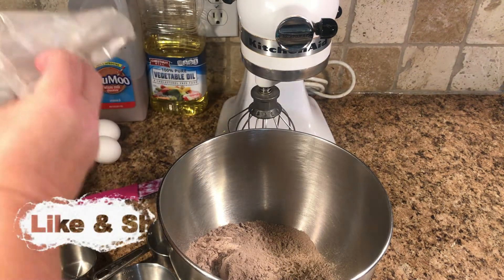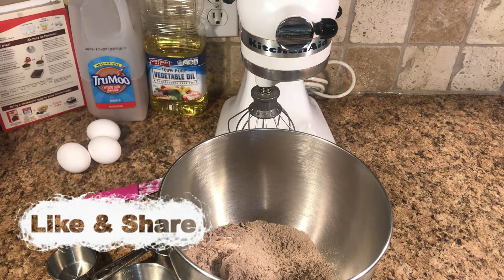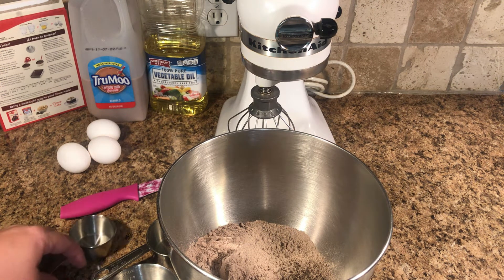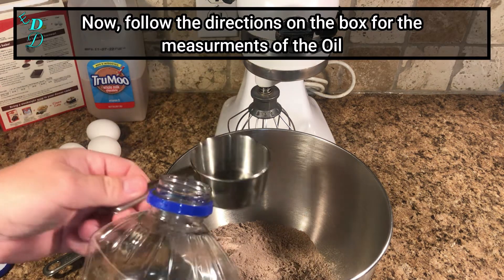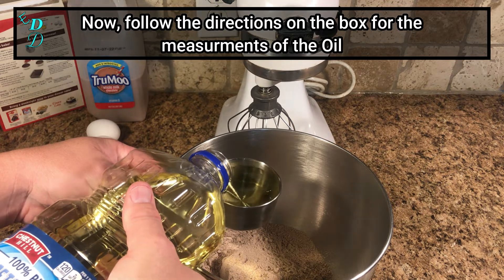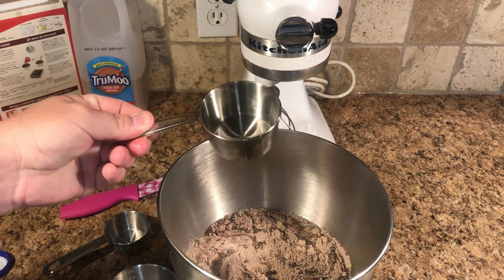I'm learning as I'm growing this channel, so please forgive me if I say something wrong. Our Australian Shepherd loves coming in here and watching me make these desserts. We're gonna go with one half cup of vegetable oil as the recipe calls for.